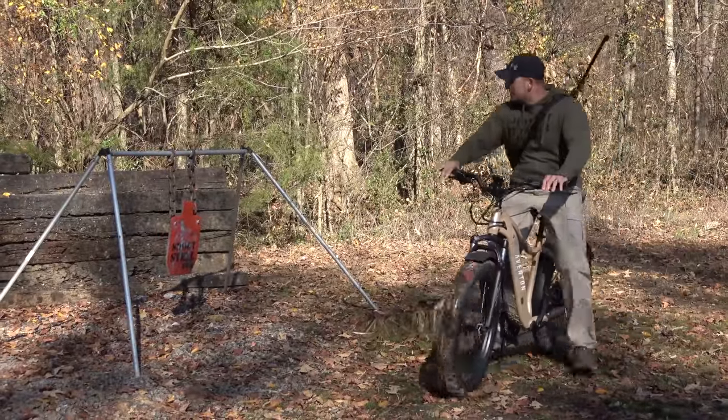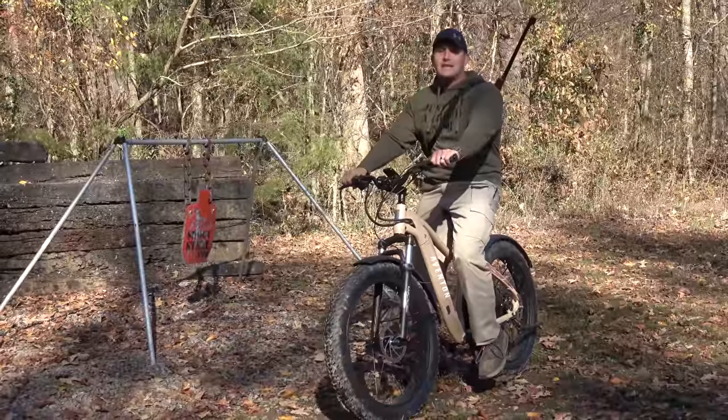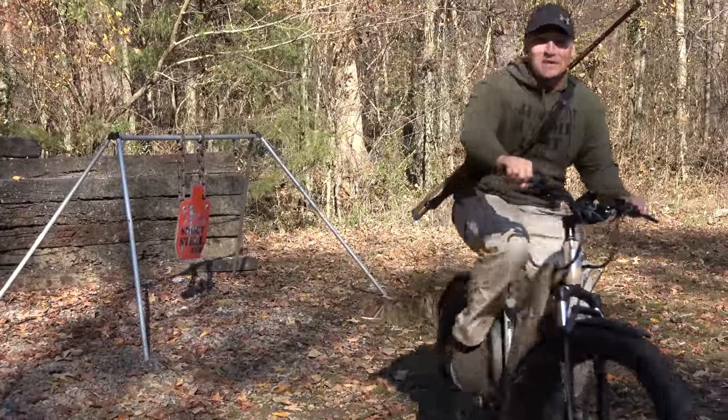We got our steel target set up over here. I got my electric bike today because I'm feeling lazy and I really don't want to walk back and forth with this steel target. Let's go get set up.